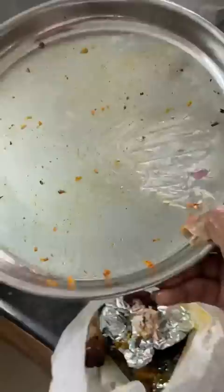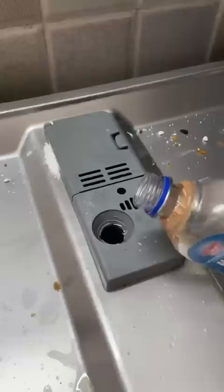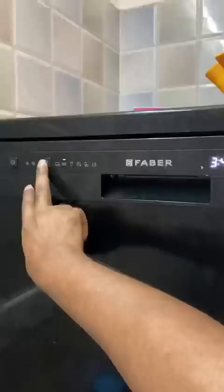If you use a blade, you can use it properly. In the dishwasher, the aluminum is set in the dishwasher. You can use a rinse and close the dishwasher.